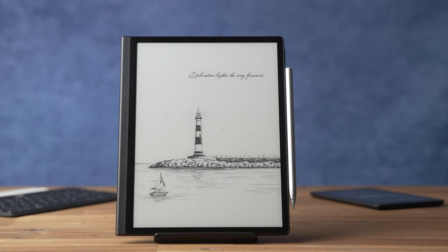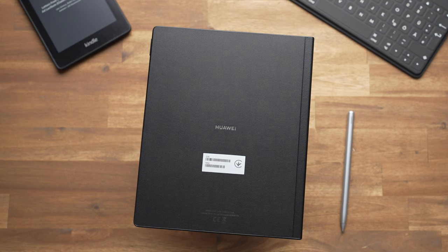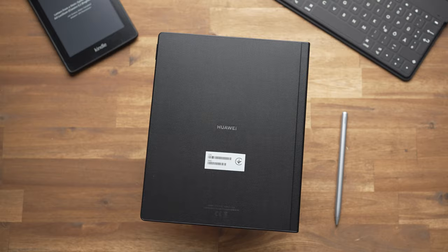The Huawei MatePad Paper is a very unique Android tablet because instead of an LCD it has an e-ink display. That's why it's better suited for reading and promises a much longer battery life. It's also cool that an active stylus is included, and it should be particularly good for handwriting. Is it really, and is all that worth it at a price of 500 euros? I'm Anjay for mynexttablet.com and that's what you will learn in this review.